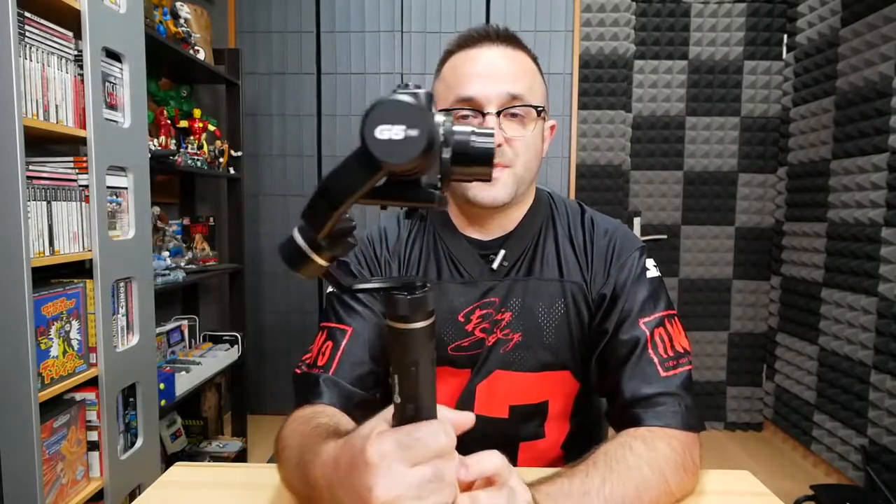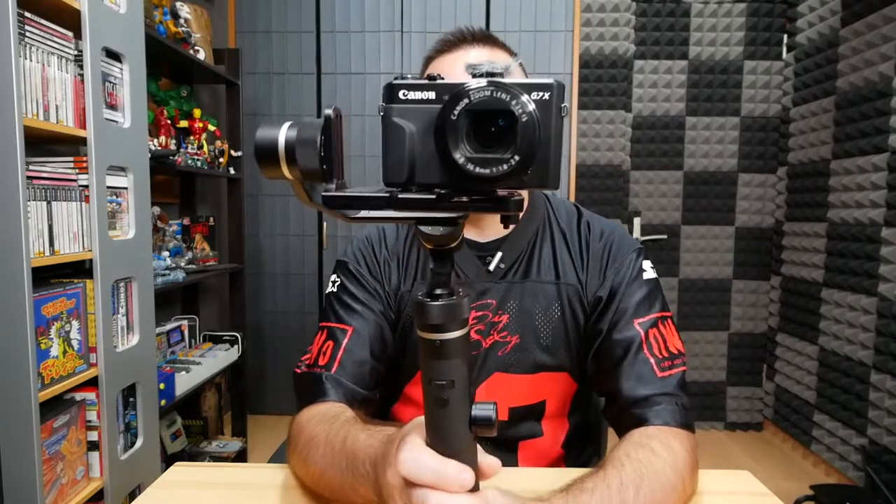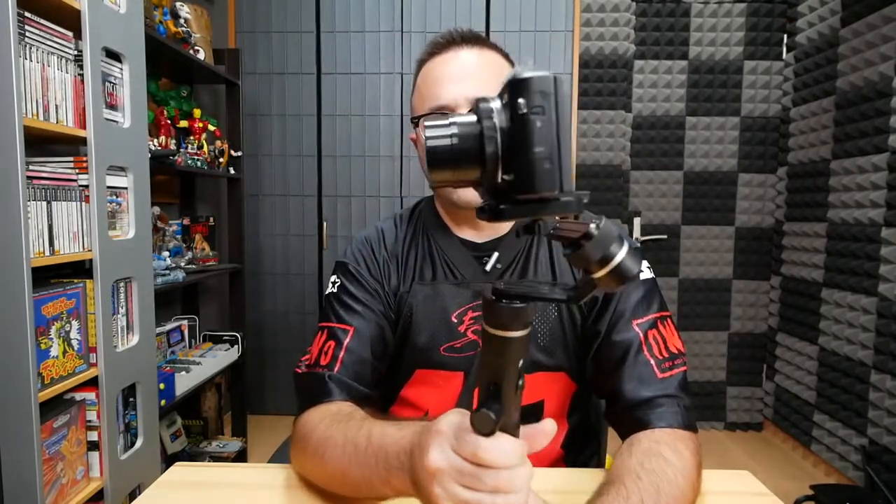What's up guys, Joe back in the video. For today's video I wanted to address a couple comments I've been getting on my last two FeiyuTech G6 Plus videos. I did an unboxing and my initial impression, and I did a vlog with it. One of the comments I got on this particular gimbal is: does it work with the G7X Mark II? It works perfectly fine because I own a G7X Mark II, though I haven't vlogged with it yet.